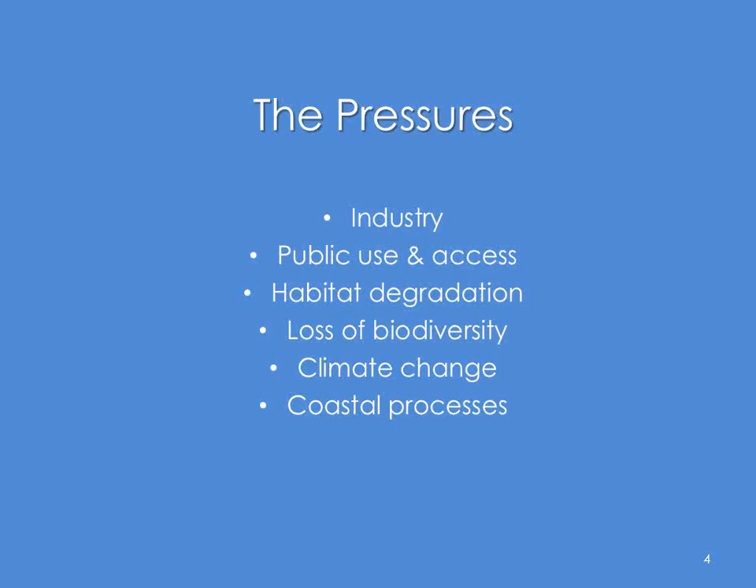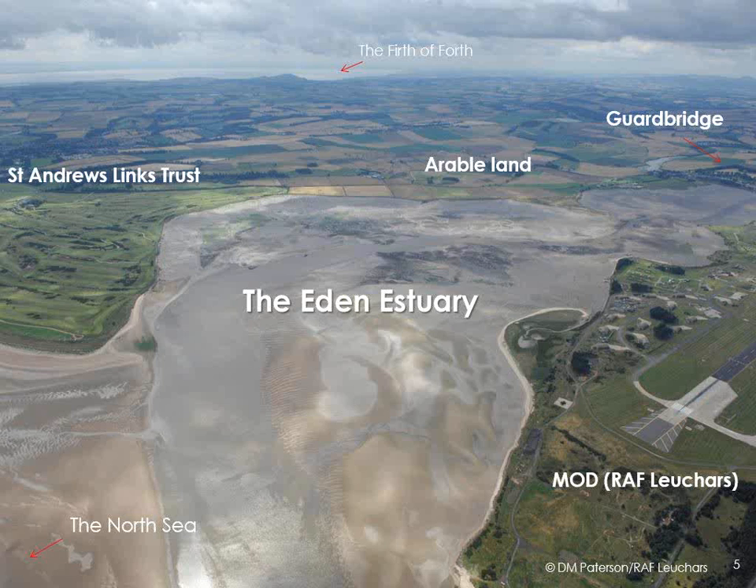Here's the Eden estuary — it's a small pocket estuary on the east coast of Scotland, just north of St Andrews and south of Dundee. As you can see, that's looking south — there's the Firth of Forth. The Eden is very small in comparison, and the reason it's under a lot of pressure is because it's high value land all the way around. High value land, but the estuary itself is high value conservation land — it's famous for its mudflats, for all its waders and wildfowl, and then the North Sea out this way.